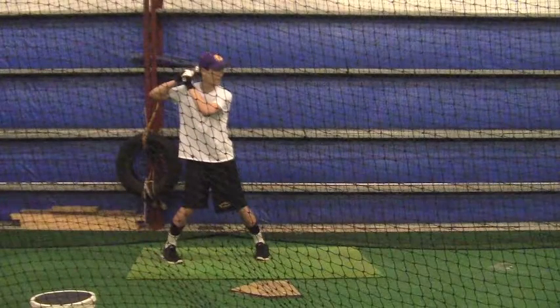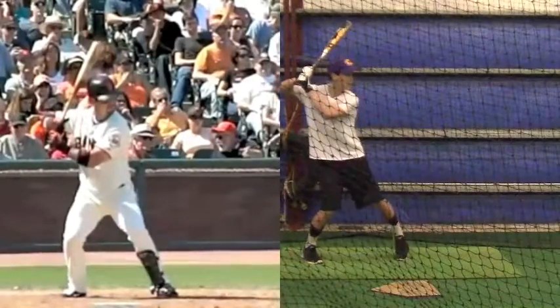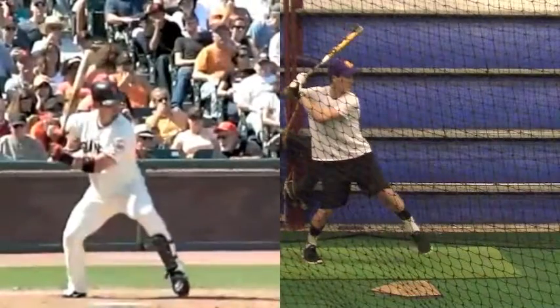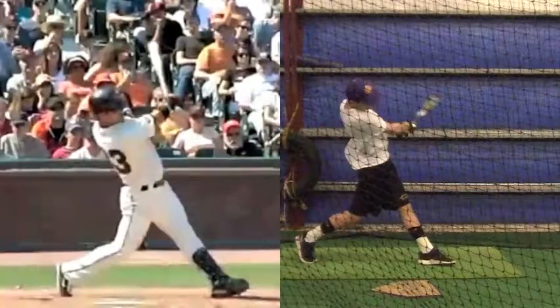Okay, Parker, good job. I can tell you've been doing a lot of work. That T-work you've been doing has really helped you. There are some small things we need to start working on.